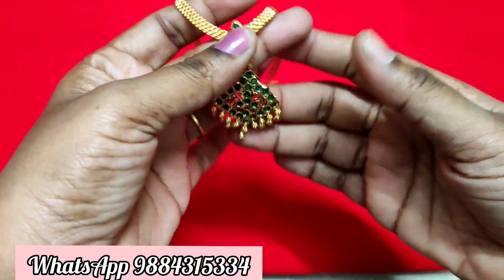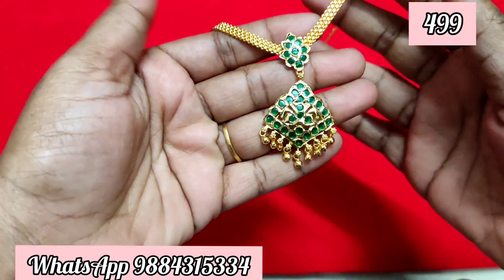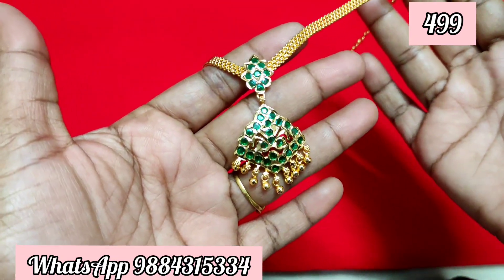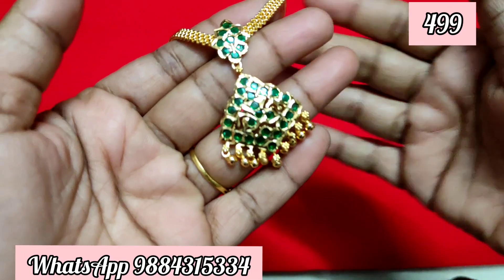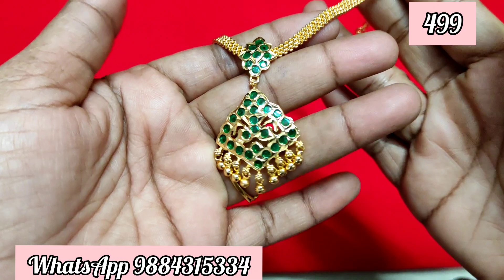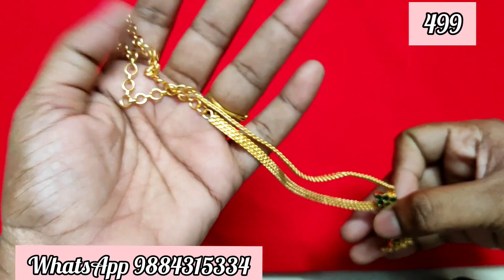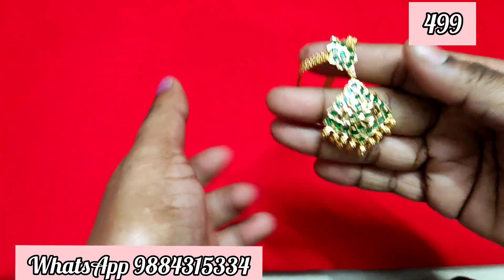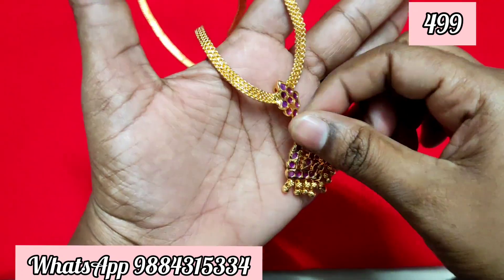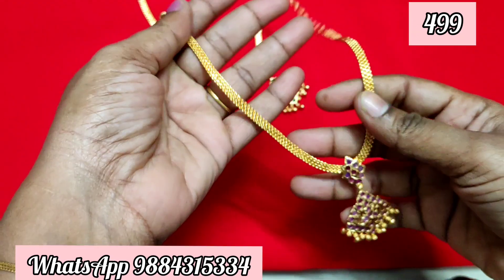Hi friends, welcome to Raksheeta IonPone Collection. We will show you these new IonPone pieces for the first time. This is a five-inch color with a little paint in the chain. This collection has 5 colors: green, full ruby, multi-color, full white, and ruby — so total 5 colors.